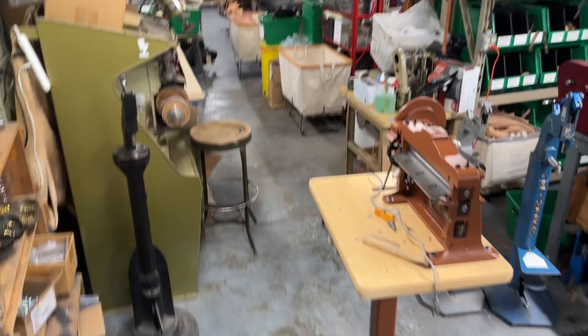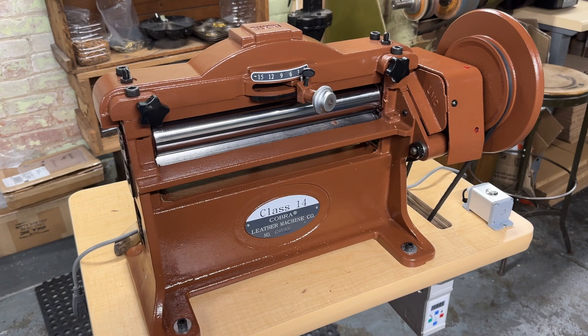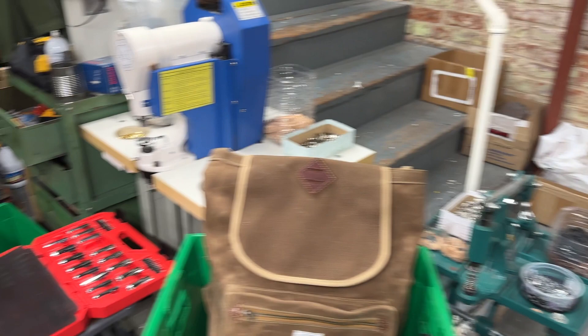Downstairs we do order fulfillment and a lot of our finishing work. I haven't prepared for this video — it's a bit of a mess right now because we're vetting this new piece of equipment that we just got, which is this Cobra Class 14 leather splitter. It's really nice — I put it through the paces earlier today and it's definitely an upgrade from the hand crank Landis-style one that we had been using that broke.